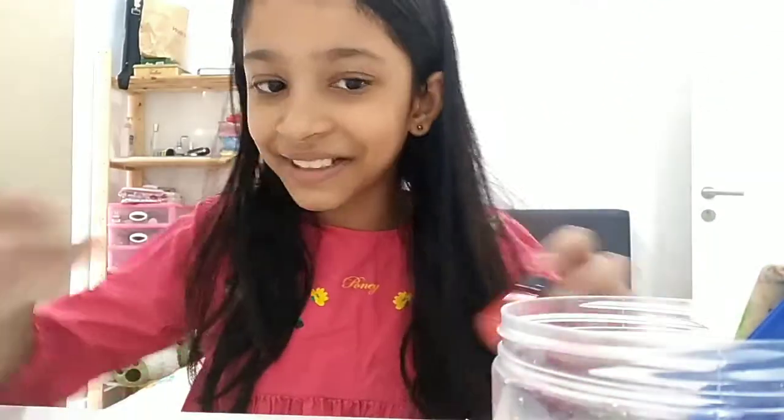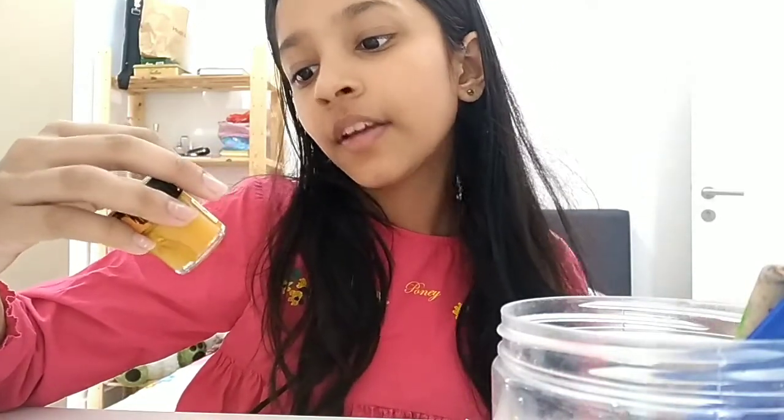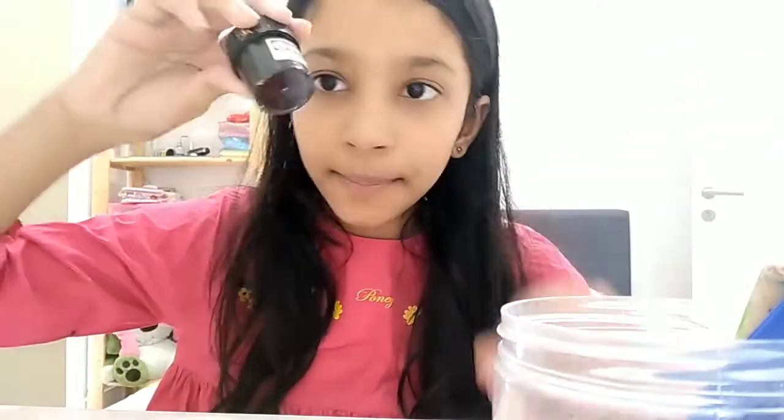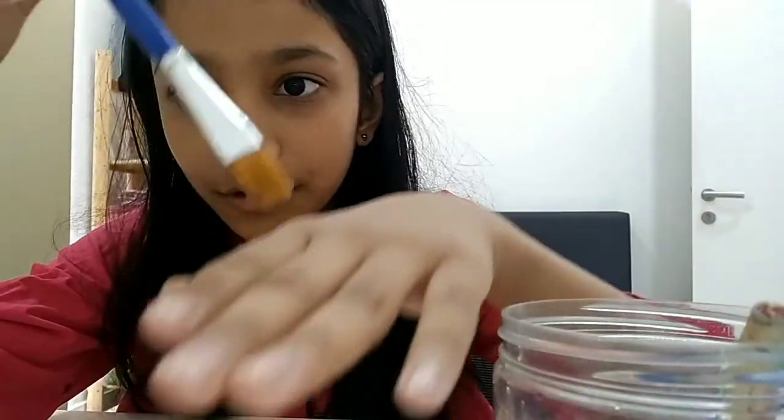It's a super fun activity to do during quarantine. The art supplies you're going to need are some red paint, orange paint, yellow ochre color — spelled Y-E-L-L-O-W O-C-H-R-E — and some normal yellow paint. You'll also be needing some black paint, a black pen, and a paintbrush at least about this thick. And that's all that you'll be needing.